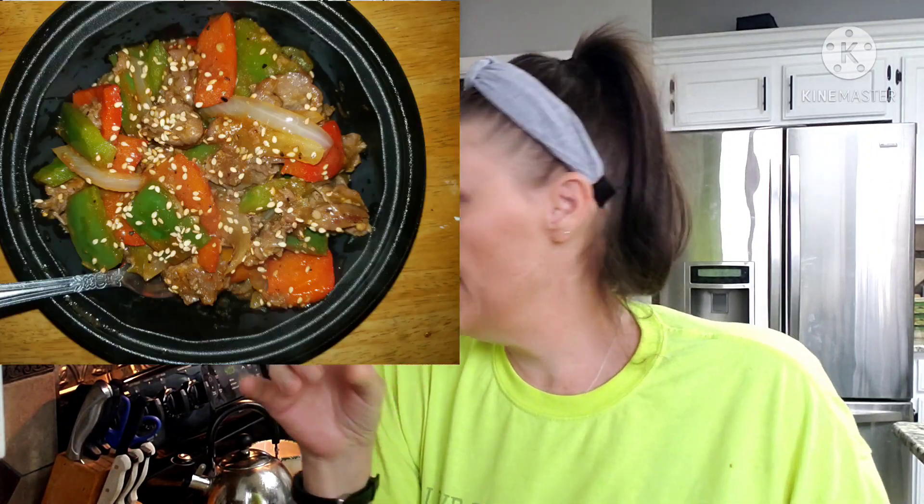I made some pepper steak for the husband and had a small bowl of that. It's now almost three o'clock, like 2:40, and now I'm doing the char siu. I've been marinating this pork for about three days — today was day three.